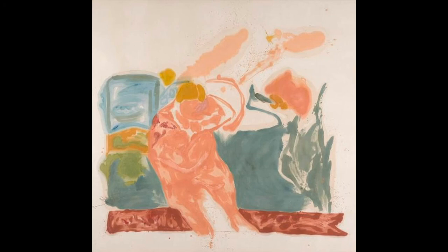Helen Frankenthaler was often inspired by the great masters of art, and would sometimes create her own version of their works. For the second part of the activity, use your pen and paper to create your own version of this artwork. Get as creative as you would like for your interpretation of it. And finally, you will pick a title from your list, and that will be your title for your innovative work.